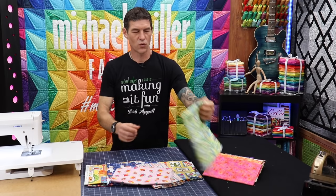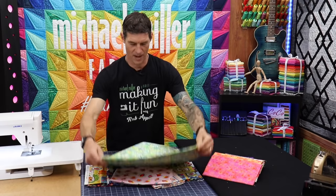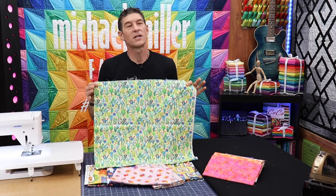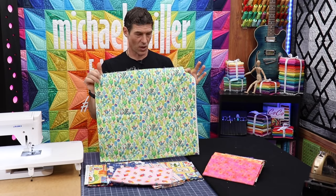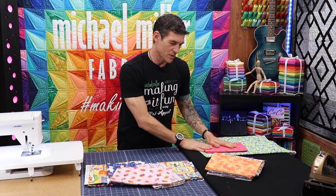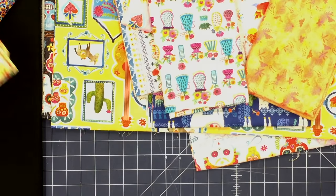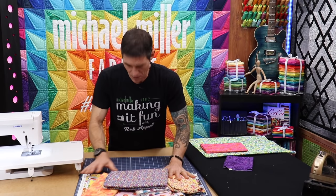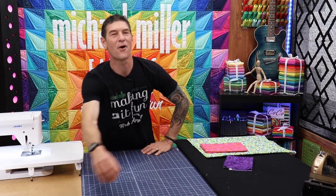I want to use this really cool cactus print today, and if you stick with me and keep watching the videos I'm going to come back and do something else with the big theme fabrics. The strips we're going to be using aren't going to be real wide, so I want kind of a medium to small print. I also want a coordinate because I love the way the colors pull together. I'll flash a couple of these last fabrics — they'll be back in other videos very soon for our La Vida Loca collection.